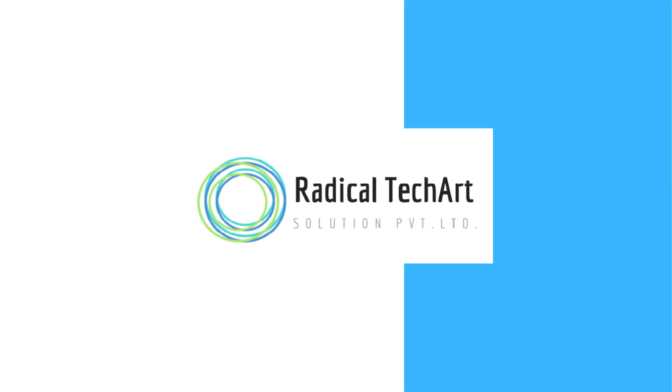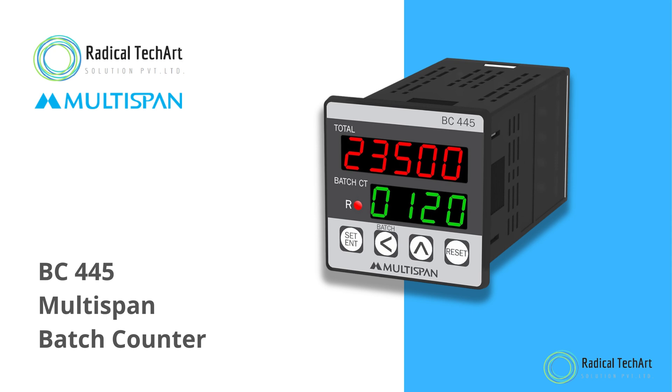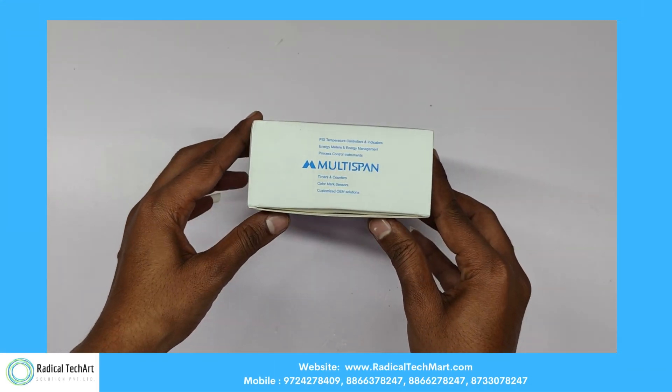Hello guys! Today we are going to discuss the Multispan BC 445 Batch Counter from Radical Tech Art Solution Private Limited. Here is the unboxing and review of this batch counter.